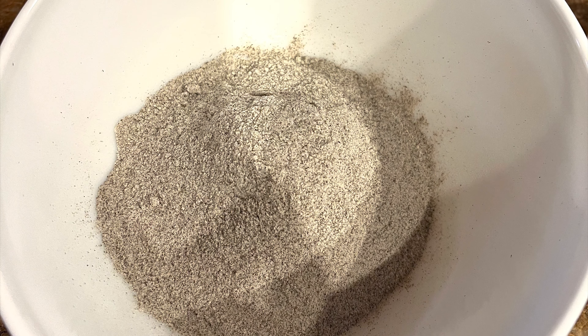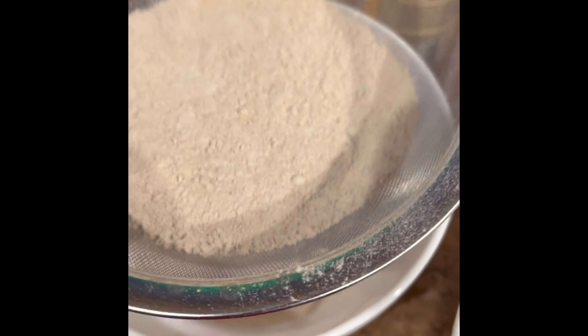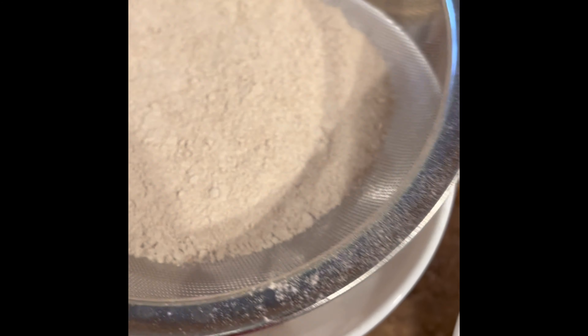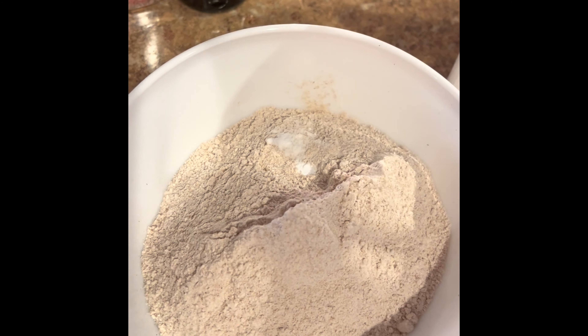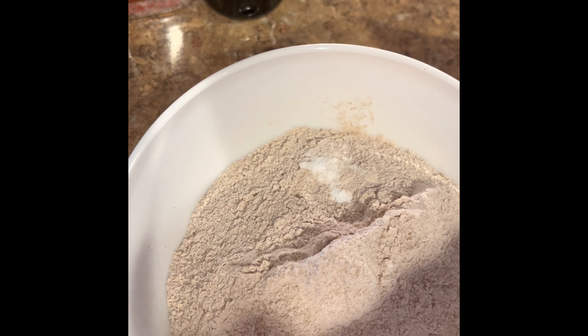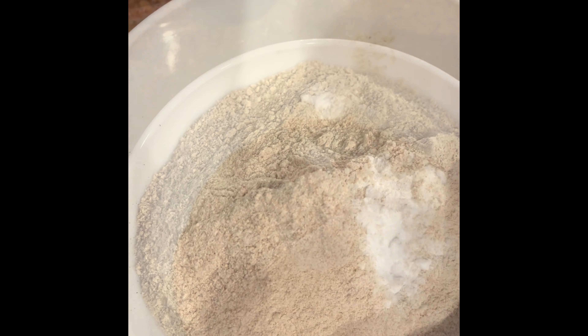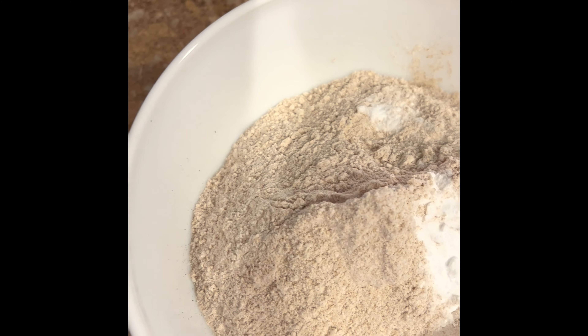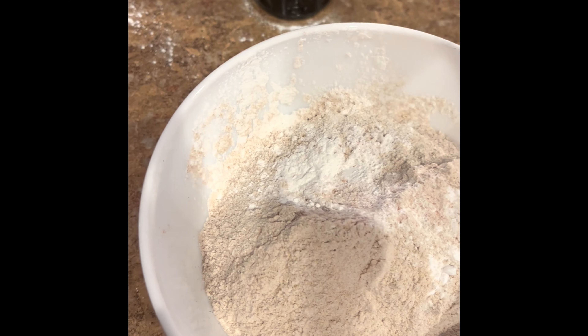Start by putting a cup of buckwheat flour into a bowl. Next, you're going to sift a cup of whole wheat flour and add that to your buckwheat flour. Sifting is important so that you get all of the lumps out. After that, you're going to add a teaspoon of the double-acting baking powder. Then add a teaspoon of baking soda. Next, add a teaspoon of salt, and then put your mixture aside just for a moment.